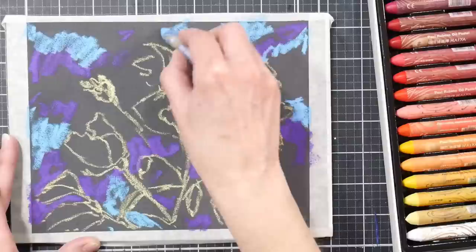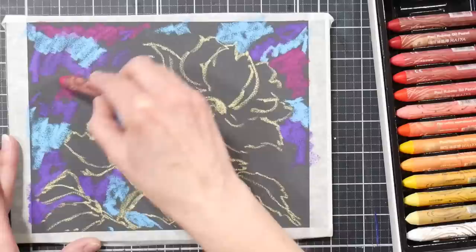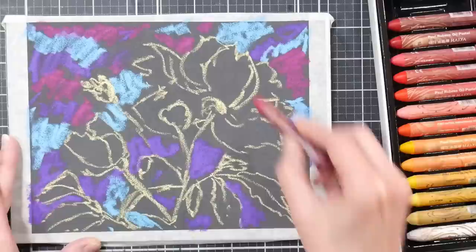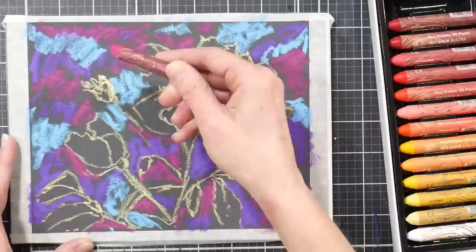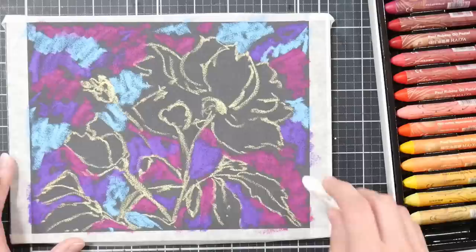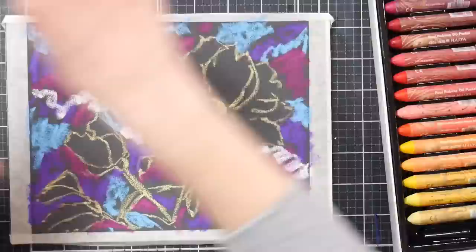If I wasn't using these as a review, I would be starting with harder pastels for the first layers in the background and saving these softer ones for the final layers. You can layer soft over hard really easily with pastels, which conserves the softer ones that tend to be more expensive. It also allows you to build up a lot of color and work really efficiently. I'm very excited to integrate these into my pastel cabinet with all my other soft pastels.